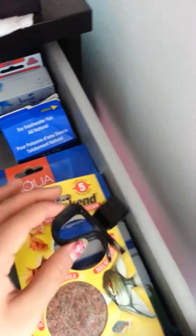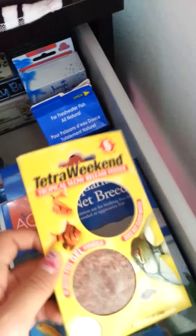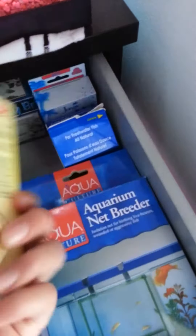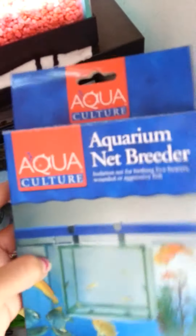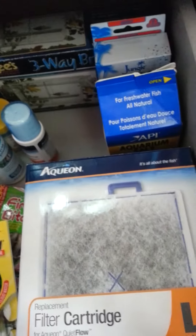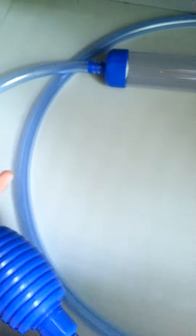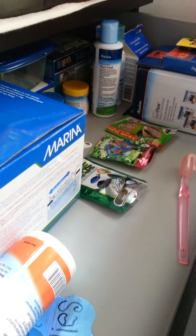The last things I have are over here: a little bucket clip for my gravel siphon, Tetra weekend tropical slow release feeder gel tablet things, the box of my aquarium net breeder that I used to use but don't anymore because I have the Marina holding and breeding box, and replacement filter cartridges for my Aquion Quiet Flow 30 — I have four left. On the bottom I just have my gravel siphon for a 20-gallon tank. I really hope you guys enjoyed this video on my supply organization — please stay tuned for more videos, thanks!